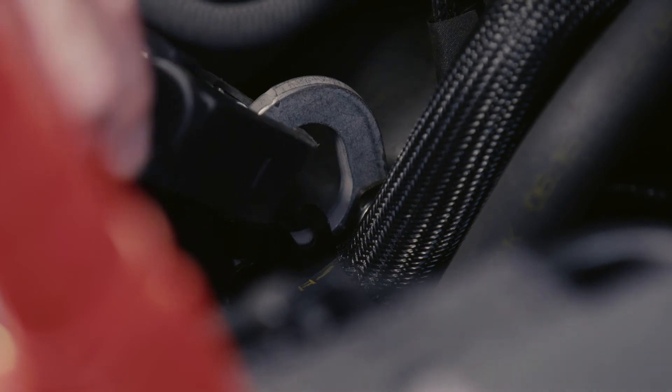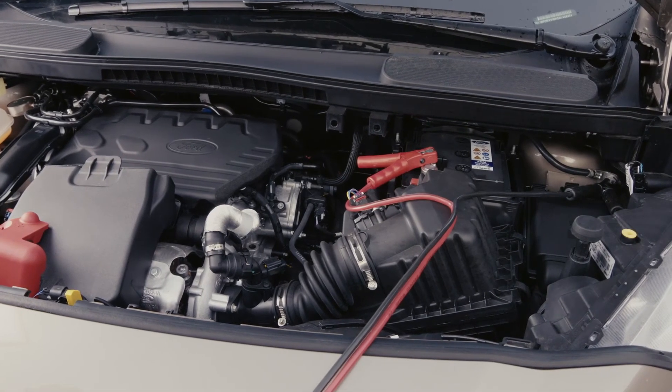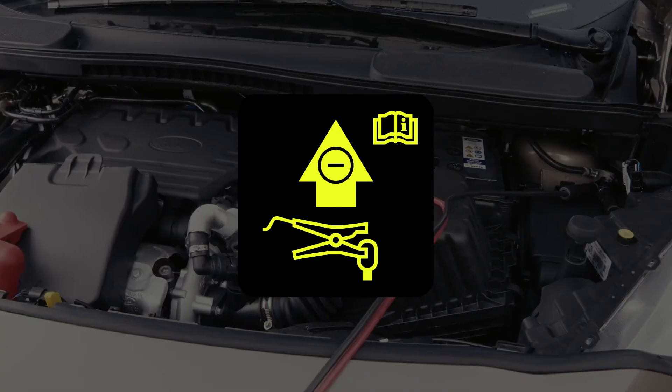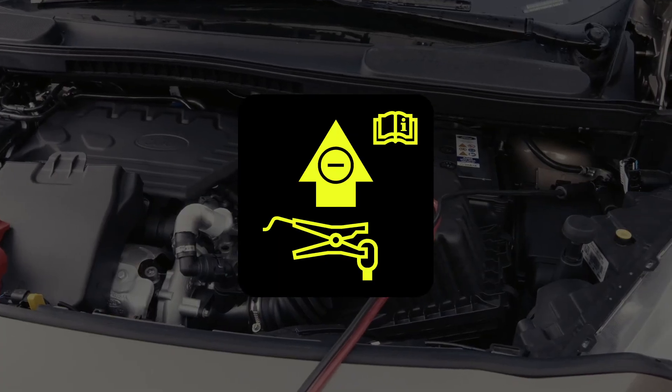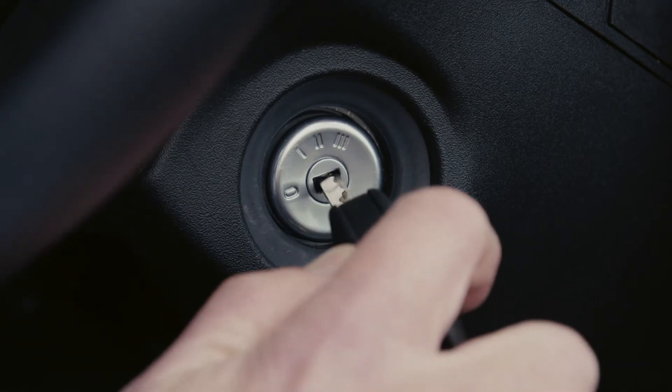It is incredibly important to connect to the correct areas or you could risk damaging your vehicle. For the Transit and Transit Custom there are also stickers in the engine bay to help you. Once your cables are connected properly, start your support vehicle or turn on your power supply and let it run for a few minutes.